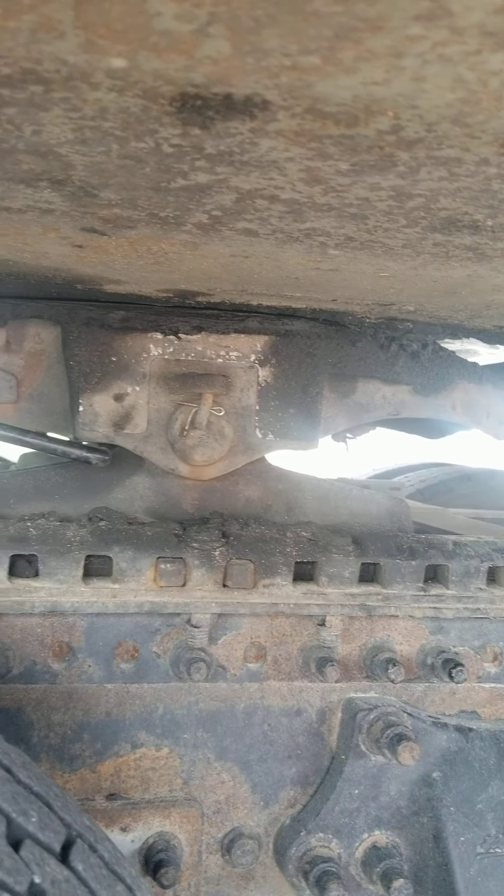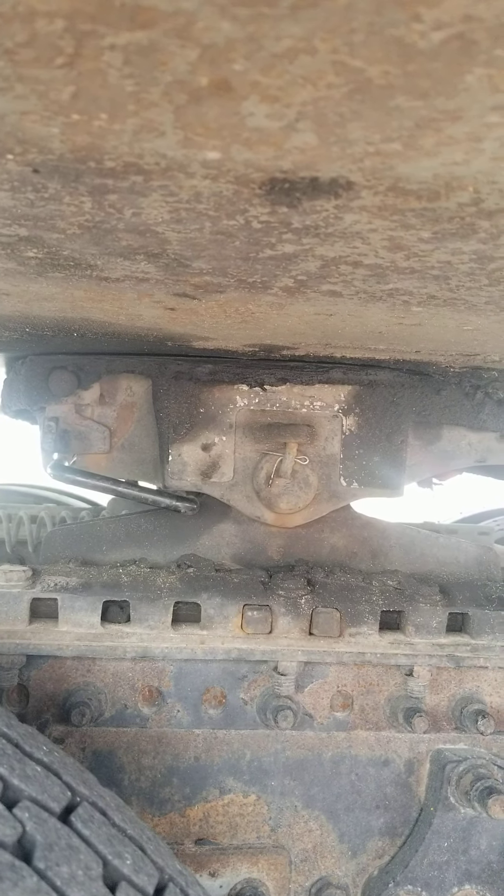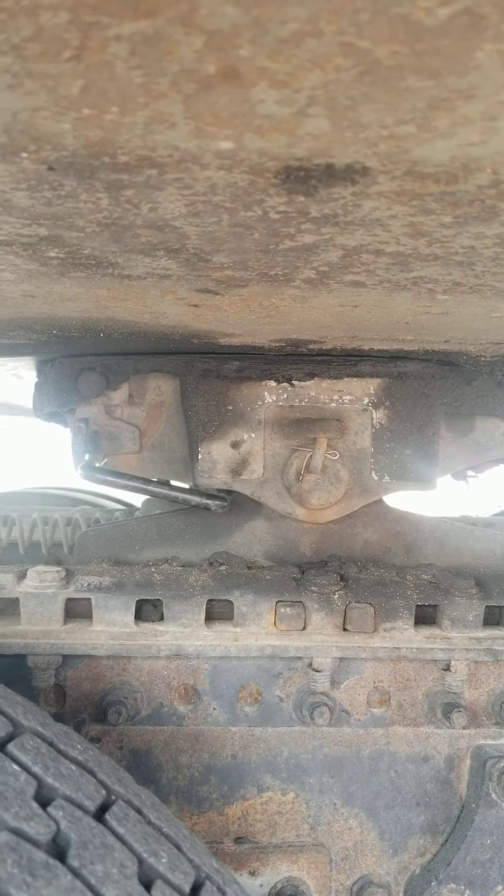Locked around the kingpin and the shank, you have the locking jaws inside the fifth wheel. The locking jaws have not been broke or cracked, not missing nuts, bolts, or screws. They're properly mounted and secure.